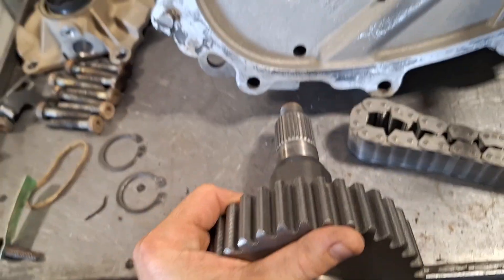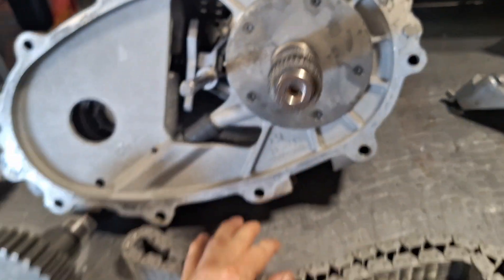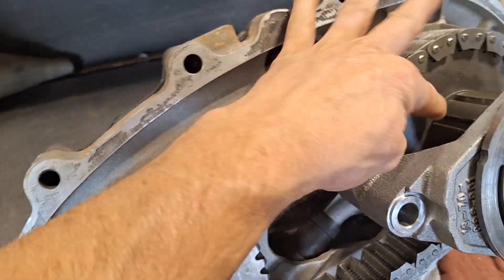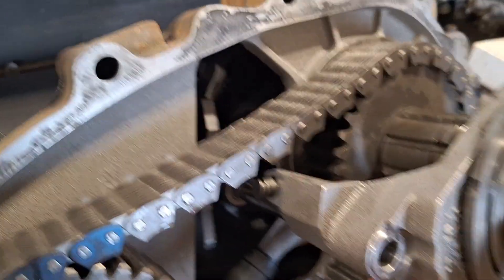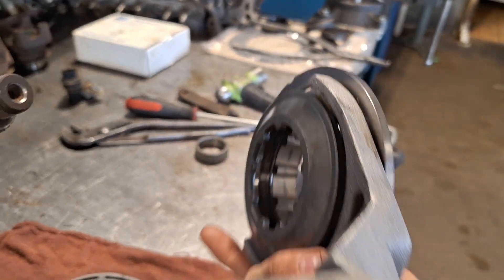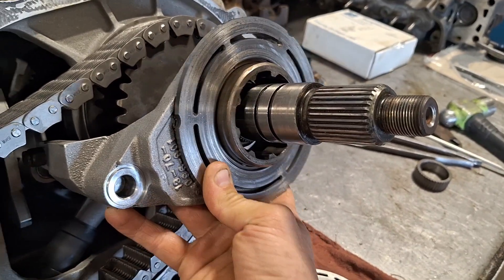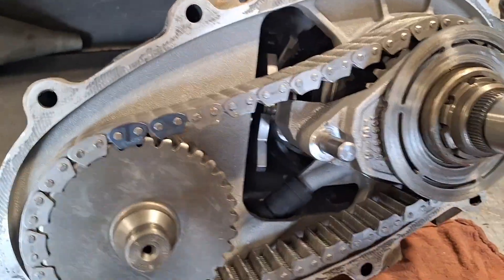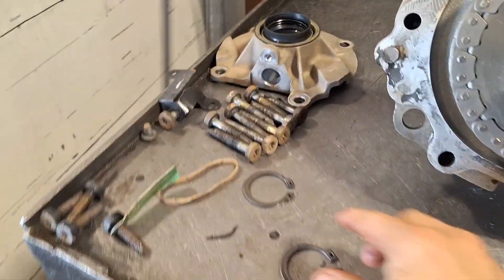And then this goes in here. This gear goes on here. New chain. After the chain is on, you just slide this and this on at the same time with the chain and it slides together. And then this fork goes on this piece, and that slides onto the shaft and goes all the way on like that. And this piece goes on like that. And we've got a snap ring.